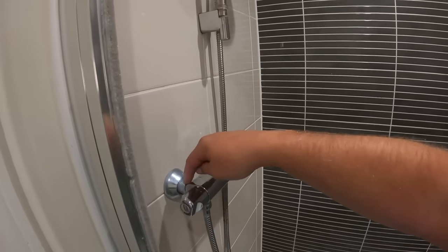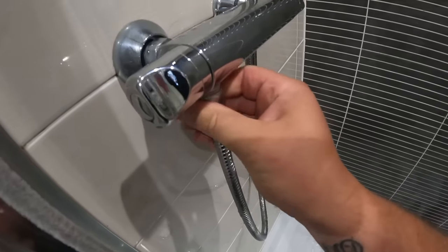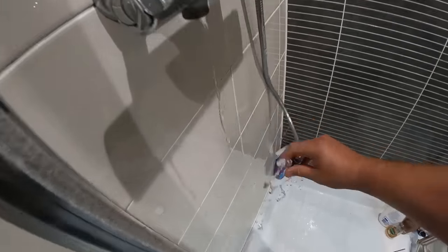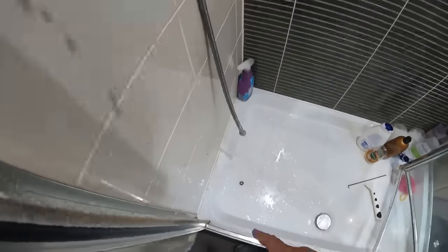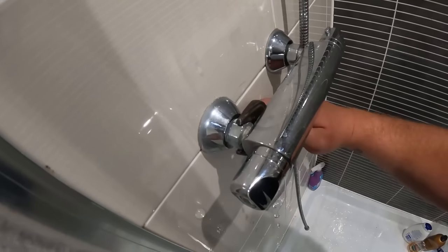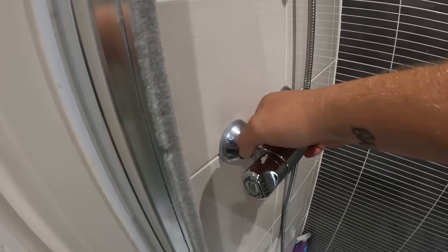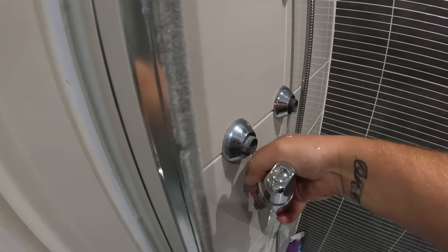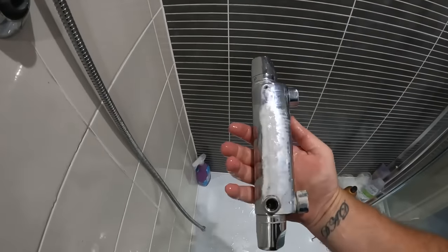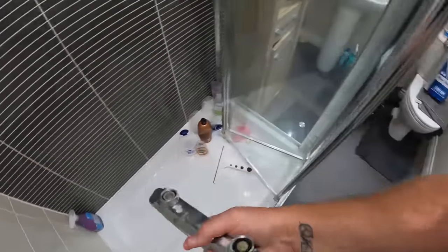We'll make sure the water's drained down and get these two nuts off the back disconnected. With the water completely off, we'll pop the riser hose off the bottom. Make sure you don't lose that washer. Then just slacken these two nuts off. That's it — that's the old shower off.